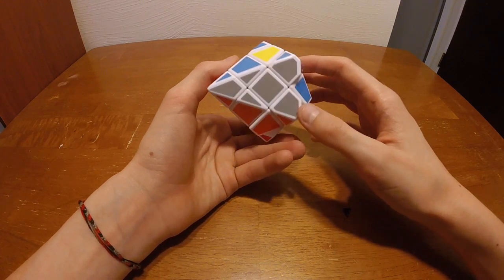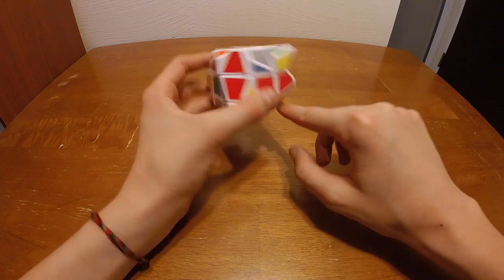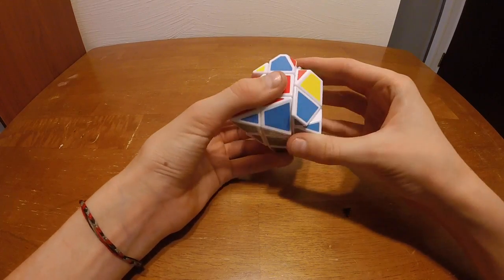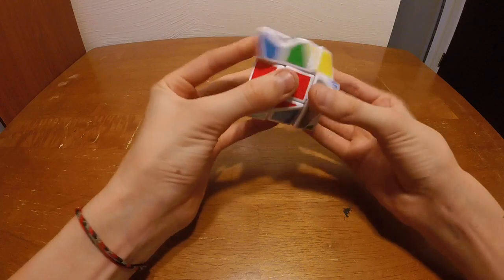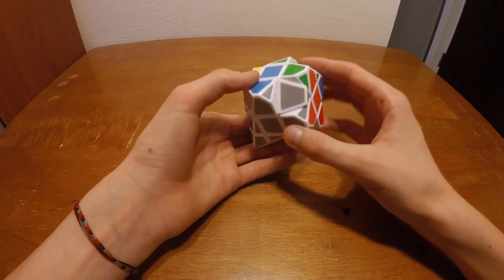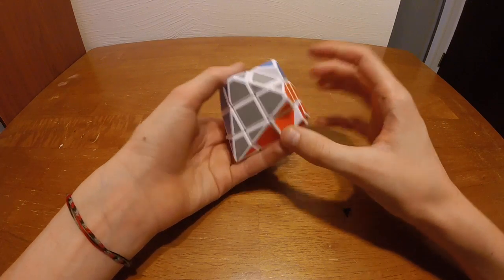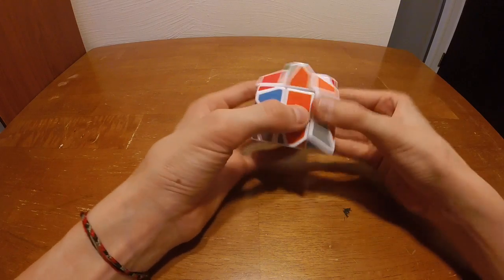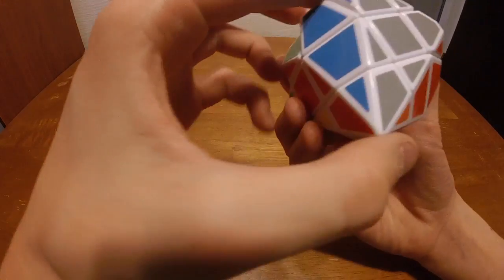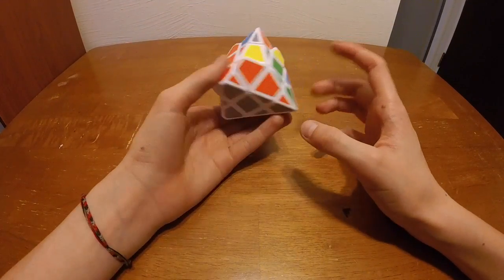Then we look for the next corner. This one has gray, orange, and blue but I don't think it will go there. I think there will be just an all-blue piece that goes in there — it's right here. Let's see if this fits — there we go, that blue corner fits. Next we find this gray corner and put that in, and then this all-orange corner goes in also. So we have the first layer done. It looks very weird but trust me, this is the first layer.